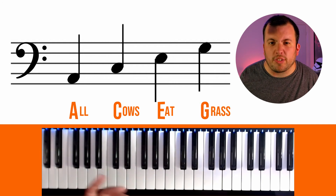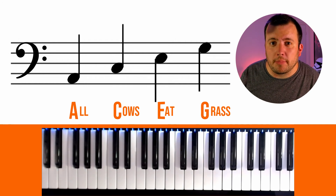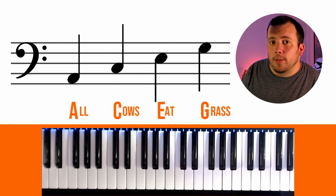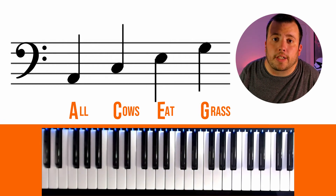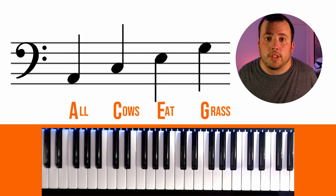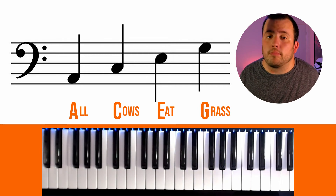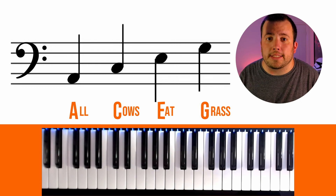You can notice that both phrases are related to eating, if you want an easy way of trying to remember which phrases are used in which clefs. You might have heard other phrases — it doesn't really matter what you use, you can make up your own, as long as the letters make sense. If you've come up with any, leave a comment below and let me see them.